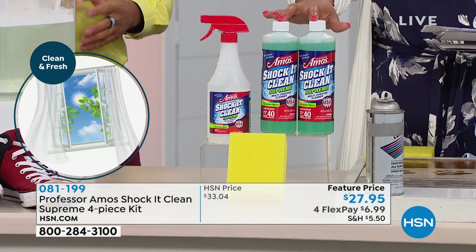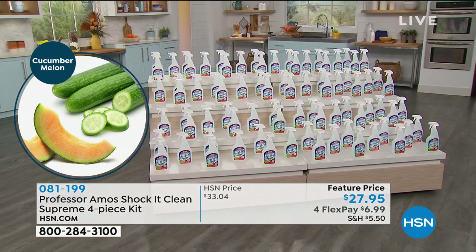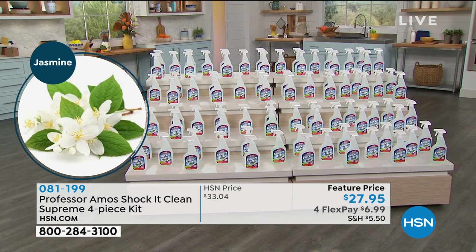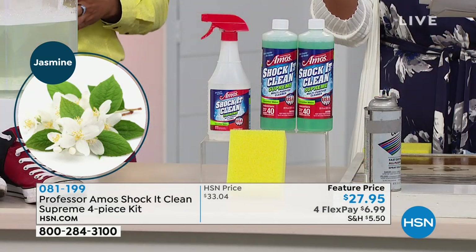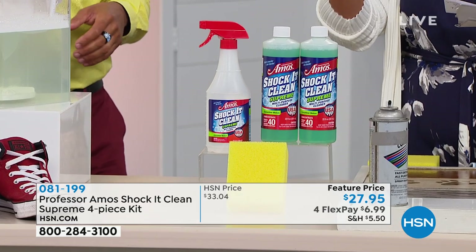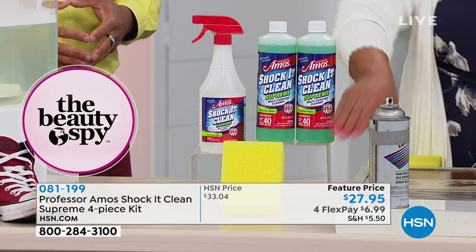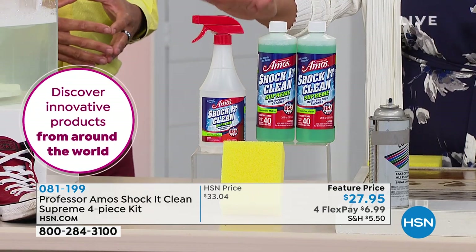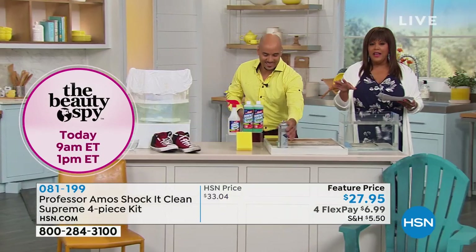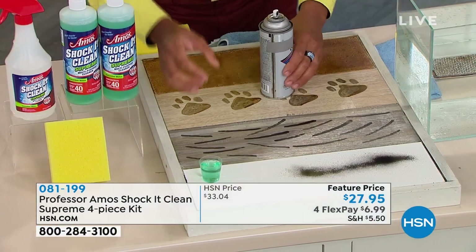You're getting two 40-ounce bottles — happy 40th anniversary — making 80 bottles that'll last you one to two years depending on how you clean. Pick your scent: citrus clean, fresh cucumber melon, jasmine — the new signature scent — or lavender. Four monthly payments of $6.99 for this four-piece set we've never offered before, including the sponge. At 35 cents a bottle, don't miss out. Go to hsn.com and place your order.